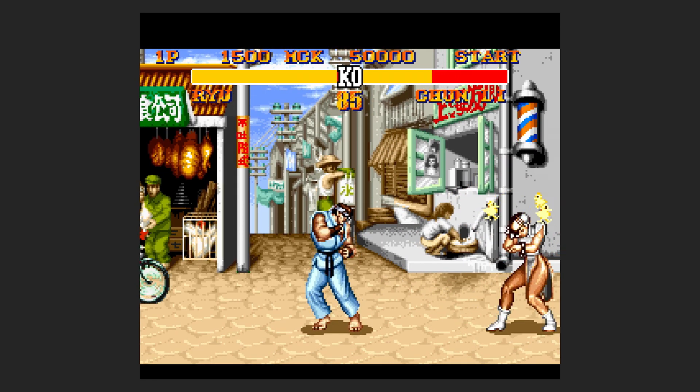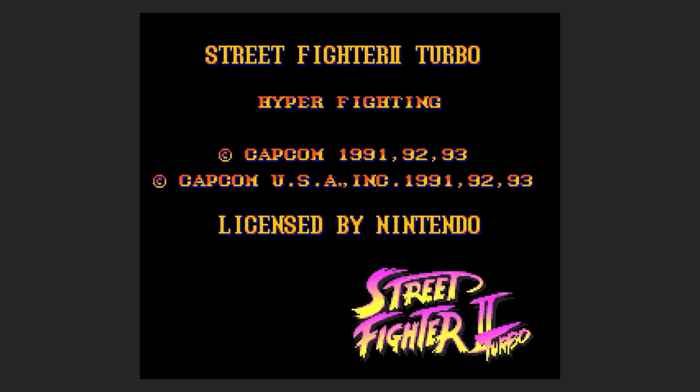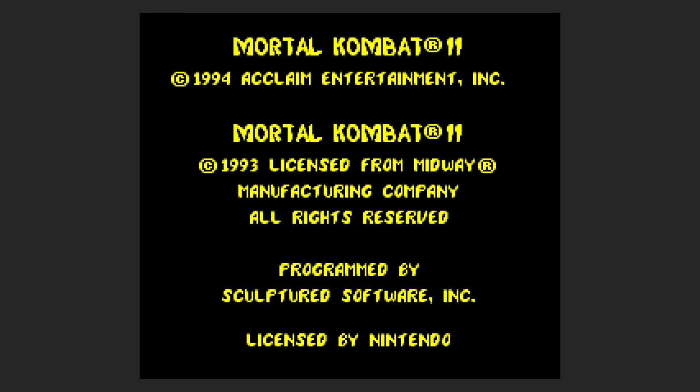When you hit select and the right bumper, I noticed that when you try to select a different game it does not always function. But if you select the same game you're running, it works like a reset. I'll demonstrate — here's the menu again. Let's try loading Mortal Kombat. It's now working; it was saying 'cannot load ROM' before. There's Mortal Kombat 2.